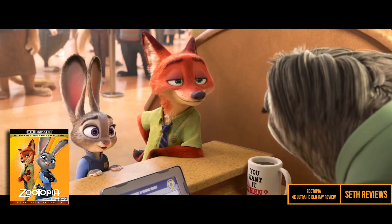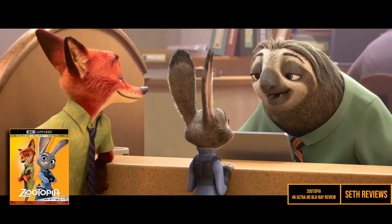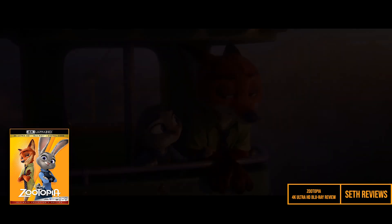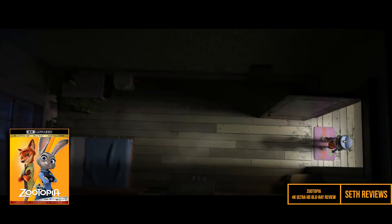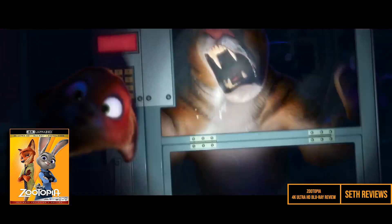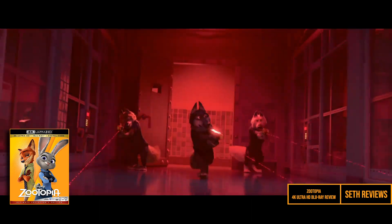My overall verdict on this one is that it's a really nice upgrade in terms of picture quality and some of the scenes are really visually appealing. I'm not a big fan of the audio, but we really don't have a choice until Disney gets their act together. This film is set to be released on Disney Plus next week and I'm curious what the sound will be like on the streaming version — it will be available in 4K on there, so I'm going to have to check that out. Moana is winning out this week's releases, but I'd rank this one second when it comes to video.